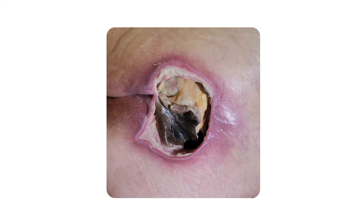Unhealthy tissue should be removed from the wound bed for healing to continue and reactivate the healing cascade. Only dry, stable eschars should be left in place. This technique is known as debridement and there are several methods.